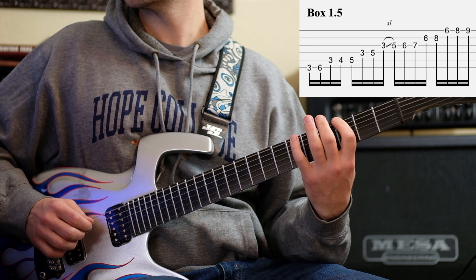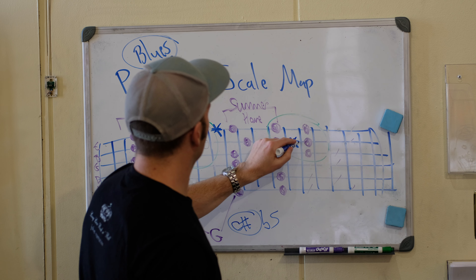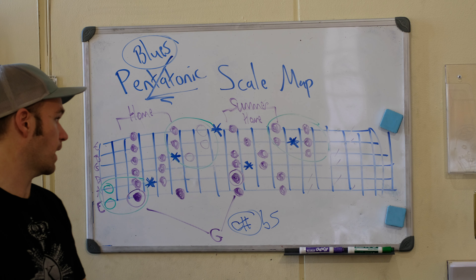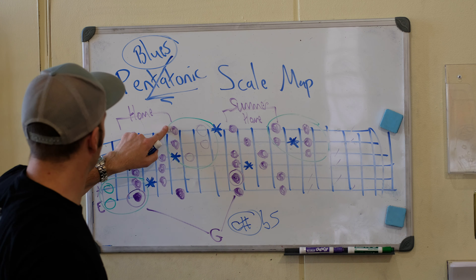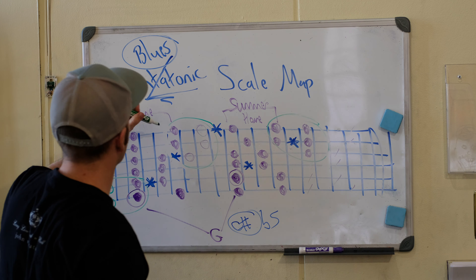This starts with the root on the fifth string. Here's our root G on the third fret of string six for G minor pentatonic. Now we're going to go to the tenth fret. That's our root for the summer home box, and now you just want to memorize this shape. We have home and summer home.